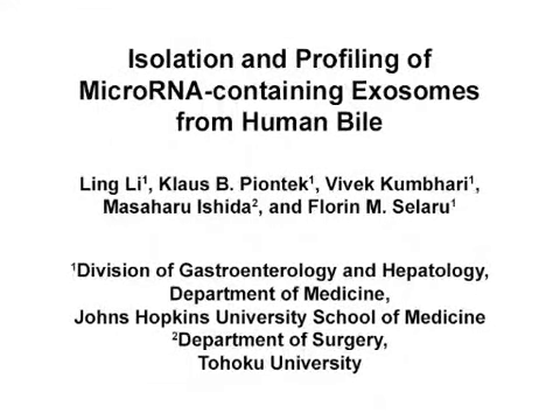The overall goal of this method is to isolate exosomes from human bile for further analyses, including microRNA profiling. This method can help answer key questions in the liver disease field, such as the detection of potential biomarkers for chronic carcinomas or other related diseases. The main advantage of this technique is that it is robust and repeatable.